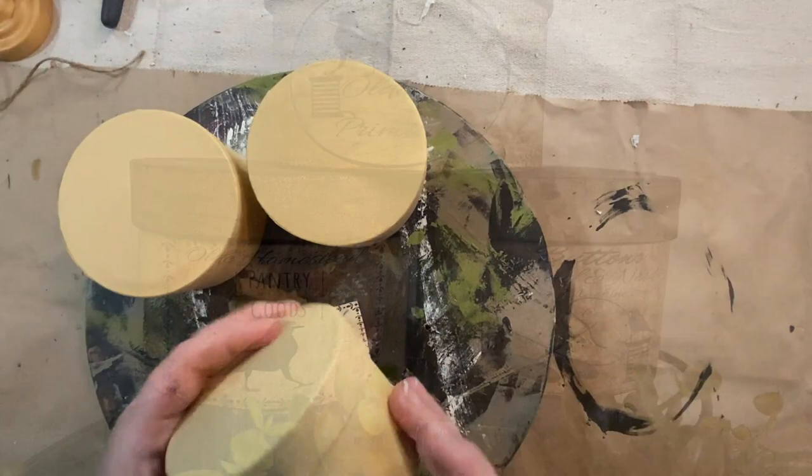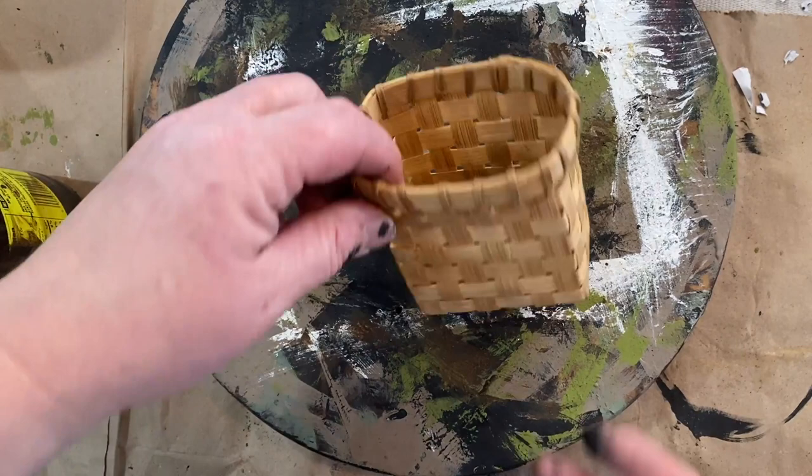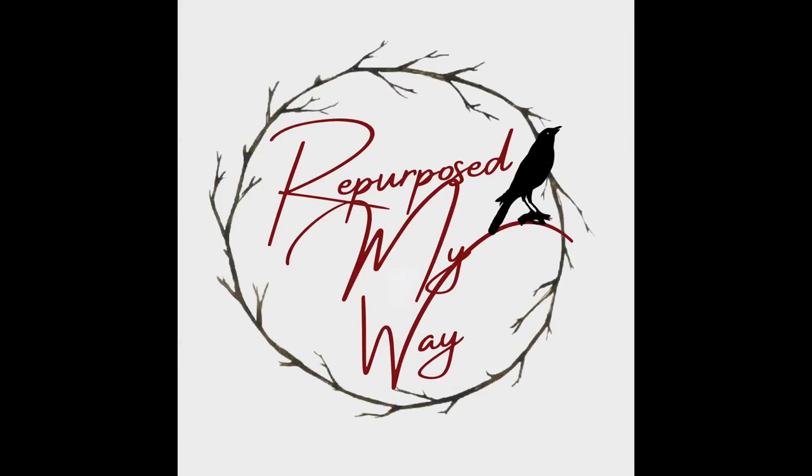I can't wait for you to see the rustic primitive projects I have for you today. I made up some labels and I have some raw wood projects and I am so excited to get started. So let's jump into this. Welcome to Purpose My Way, I'm Shelly. I'm so glad you're here.